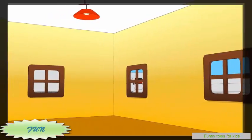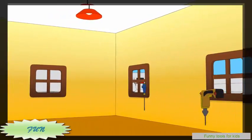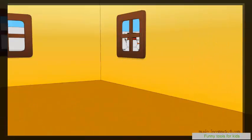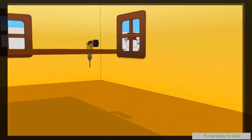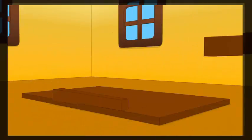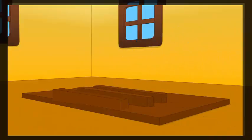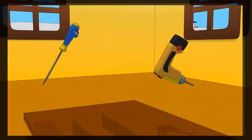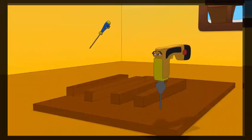It's a room and tools, a key to drill, a screwdriver, a desk with wooden legs. Drill.